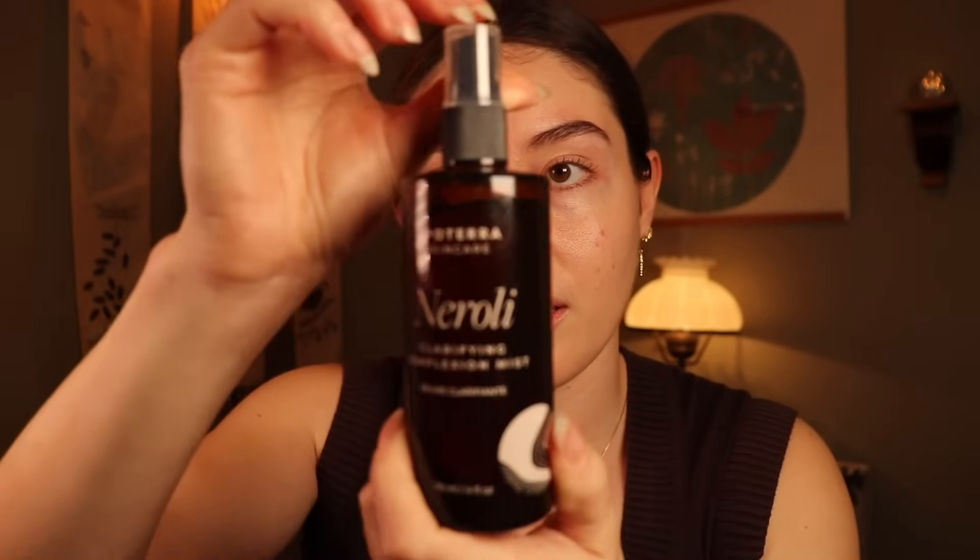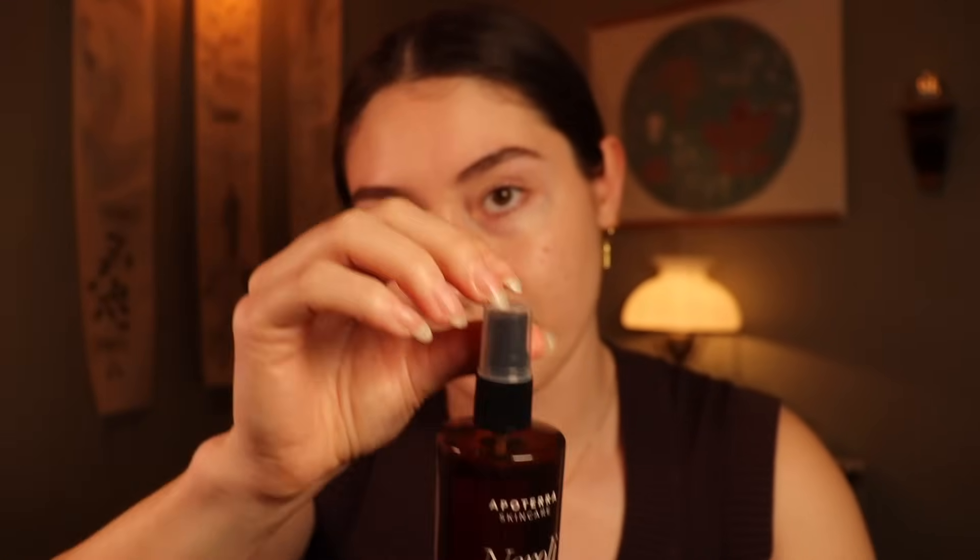And then I'm either going to add this clarifying complexion mist or this Rose Hydration Mist right here. They look exactly the same, but they do smell different. This one is better if you have more dry skin; the other one is better if you have more breakouts. But it looks like your skin is just pretty clear, so I think the Rose would go well for your skin type. Okay, so that's settled.